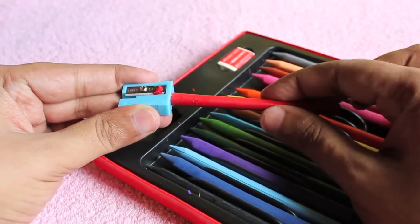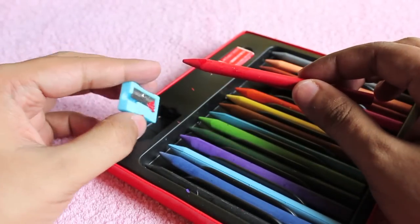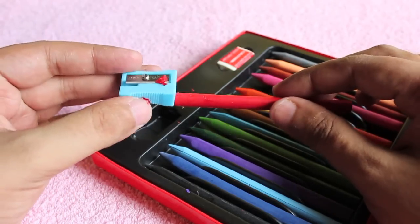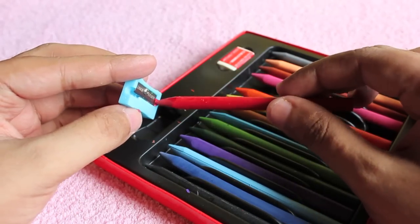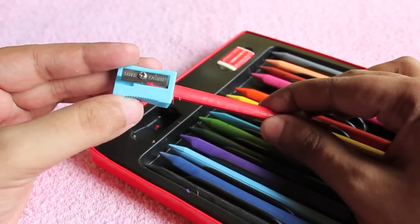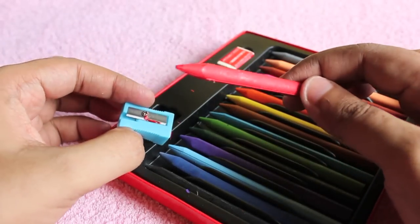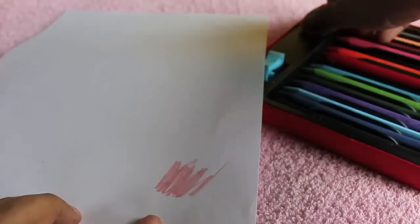This might come in handy if you want to do some fine detailing with the crayons. You could make the tip quite pointed for doing fine detailing work, so this could come quite handy. Let me show you how it works.